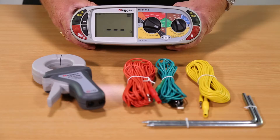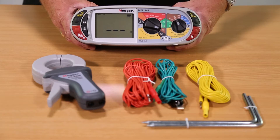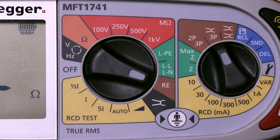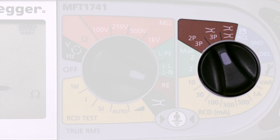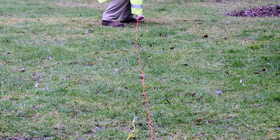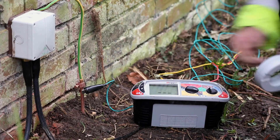This assumes we are testing a system with an unconnected earth electrode. If you don't want to disconnect the installation, or it is not practical to remove the protective earth — as this could be dangerous and will require isolating and locking off the supply — you can select the ART or Attached Rod Technique.